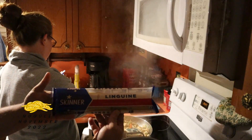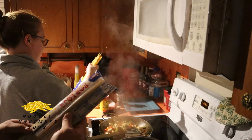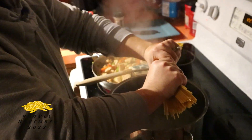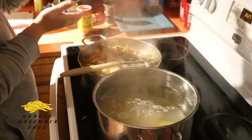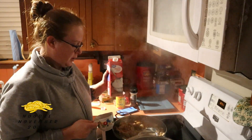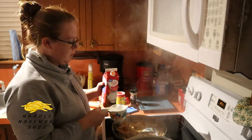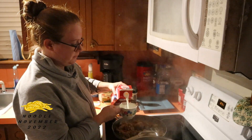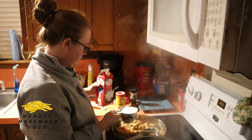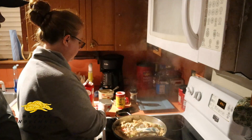The linguine we are using is just something we bought off the shelf — it almost looks like fettuccine but linguine is just smaller. I am going to break it in half. Normally I'd put olive oil in the water to help keep the noodles from sticking, but I didn't have any today. Now I'm going to use my heavy whipping cream — the recipe calls for one to one and a half cups. I'm going to go with one and a half cups and see how it turns out.